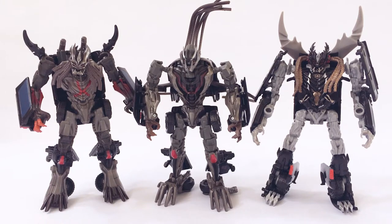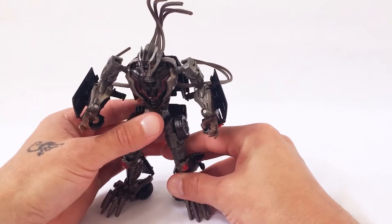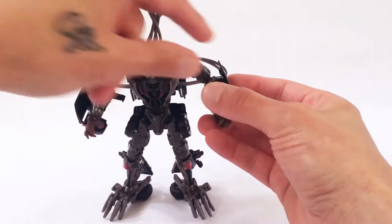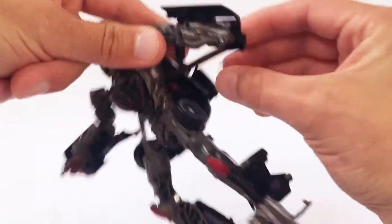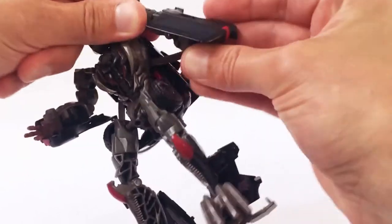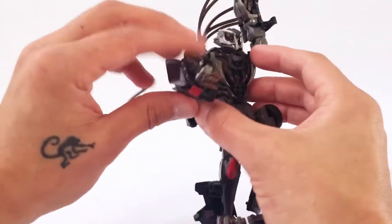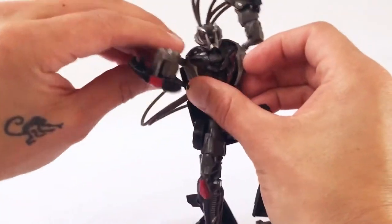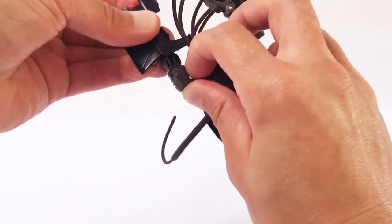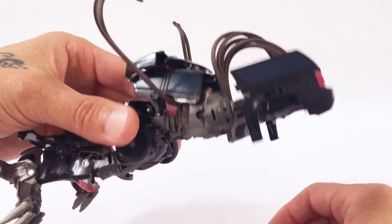Transforming the Dreadbot from his robot mode into the Suburban mode. What you want to do is start with the arms and legs. Straighten his arm out, fold his fist in, put this section up here, and then rotate it. Swing the arm up. Same on this side — straighten that, rotate his hand in, bring this up, and rotate it around. So you can see the back of the Suburban forms from his arms.